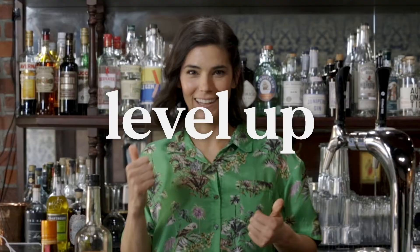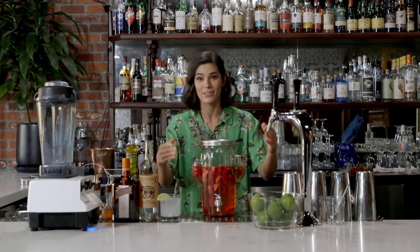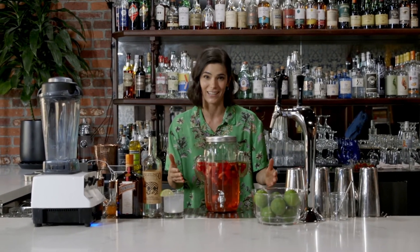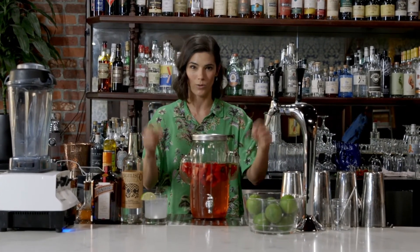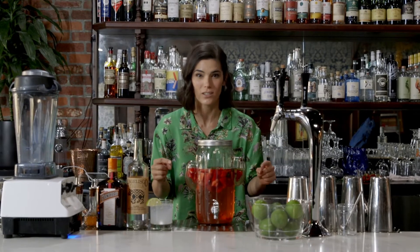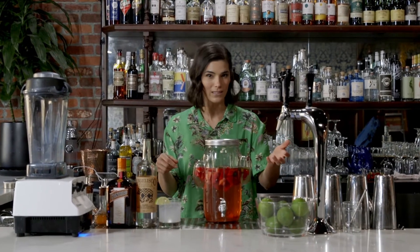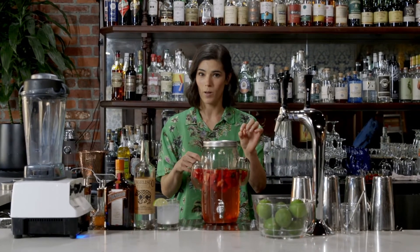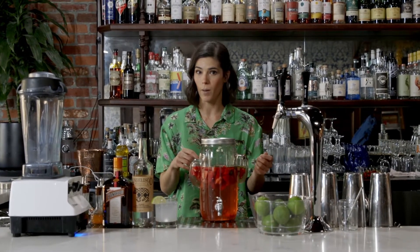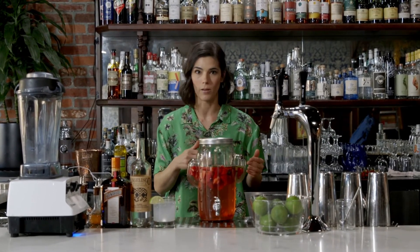Now it's time to level up. This is strawberry serrano pepper infused tequila. Fun fact: you can infuse tequila with anything. Today we're doing strawberries and serrano chili peppers because they're delicious together — a little sweet, a little spicy. Take one bottle of tequila, one basket of strawberries, chop them up, put them together. With the serrano pepper, start small — I would start with half a pepper. Let it sit for a few hours and start to taste it. You can always add more, you can never dial back.